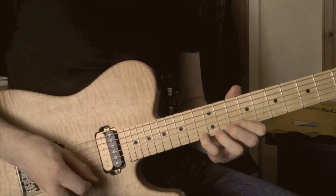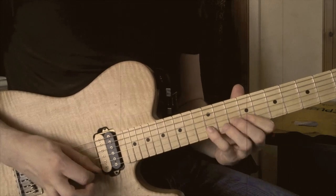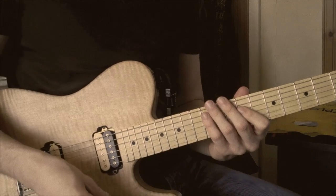So I'm starting off with a down, pull off, up, up, pull off, down, pull off, up, up, pull off — and that is continued throughout the rest of it.